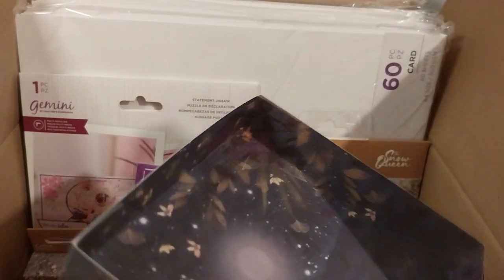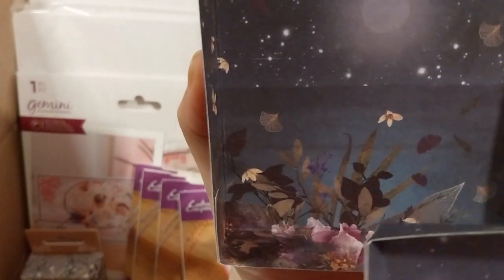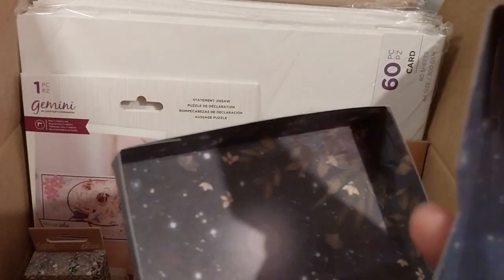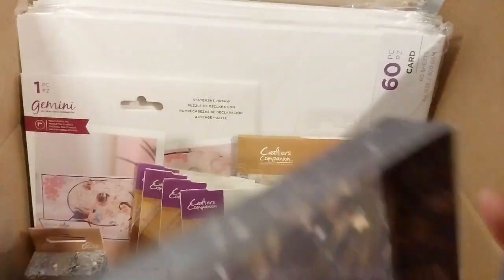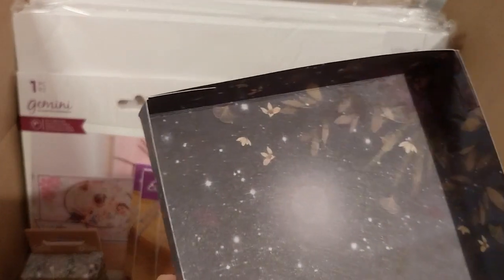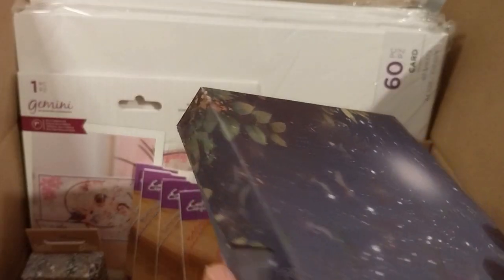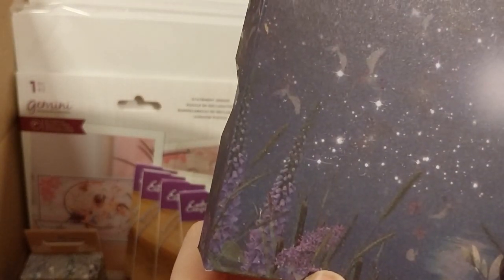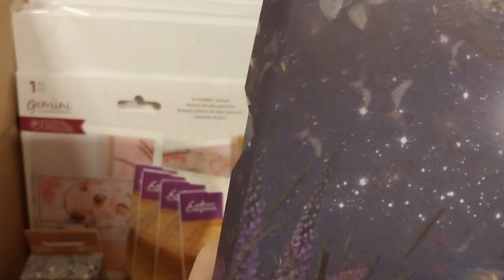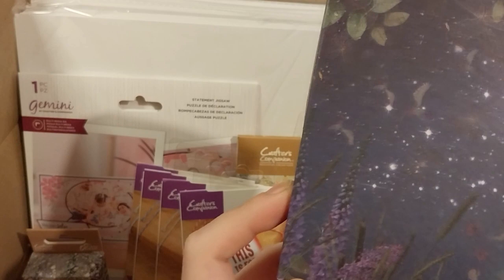Inside I used Bola Luna pattern paper. I chose this particular paper because it had these purple flowers — I'm guessing they're foxglove. I'm not sure if it's hyacinth or foxglove, but either way I chose it for the pretty purple flowers.